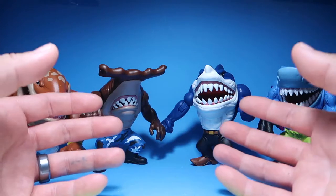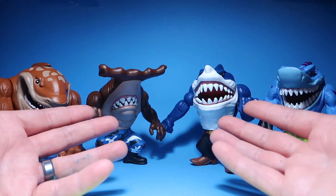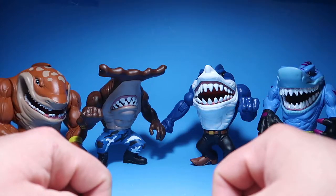What's up guys, welcome to another episode of Recreating. Today we're going to do a custom review of the Street Sharks, so stay tuned.